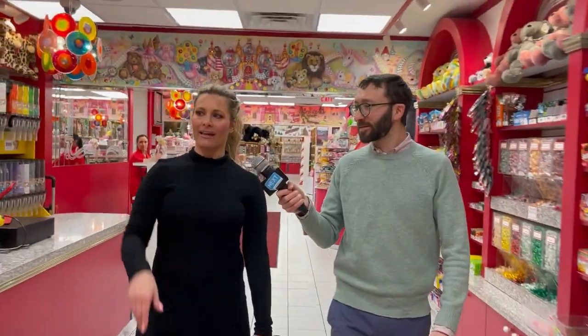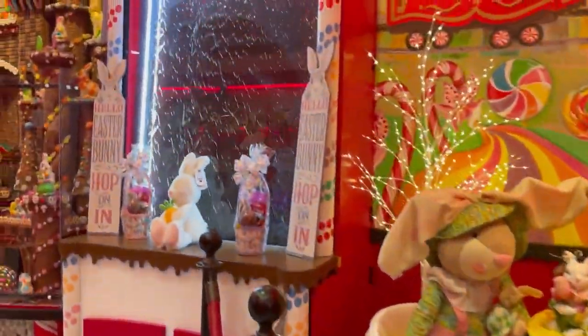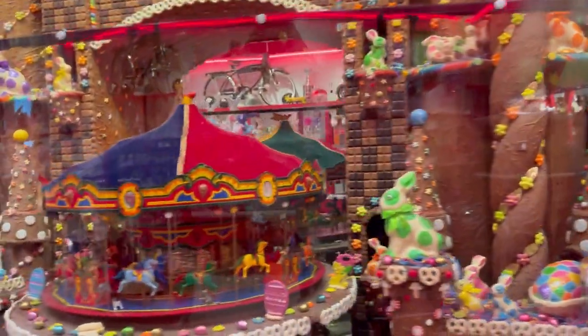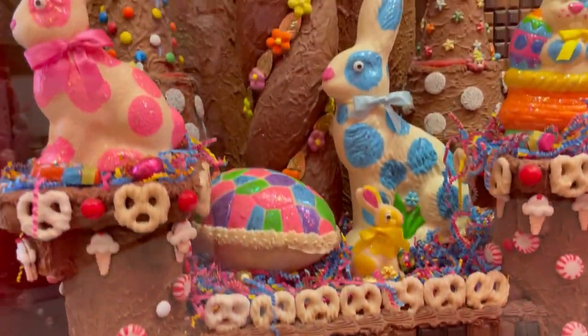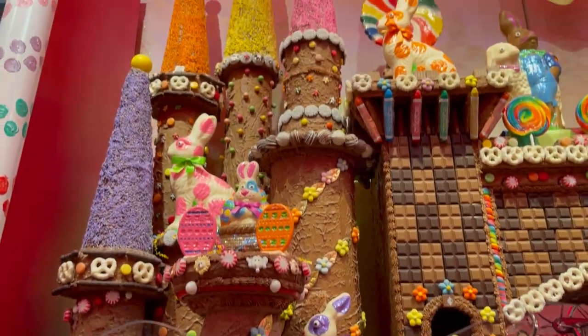So we're headed over to the Chocolate Castle now, which is a landmark here in Canonsburg. We love when people come to our store and want to take pictures in front of this castle. This is all done by hand — do you know how much chocolate this is? This is thousands of pounds of chocolate, and as far as man hours, I think it took three months to build.